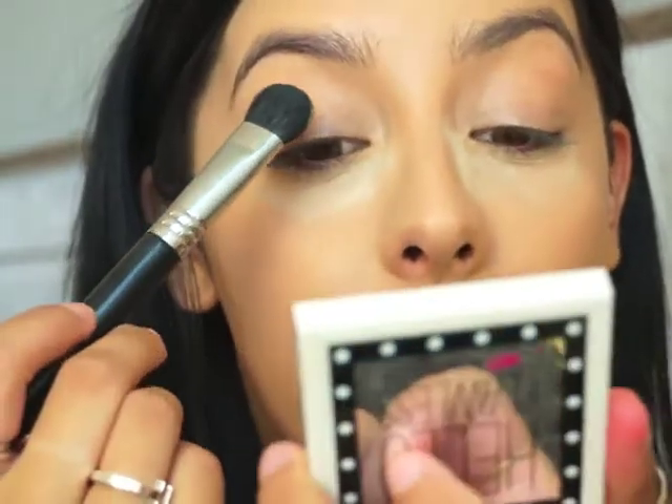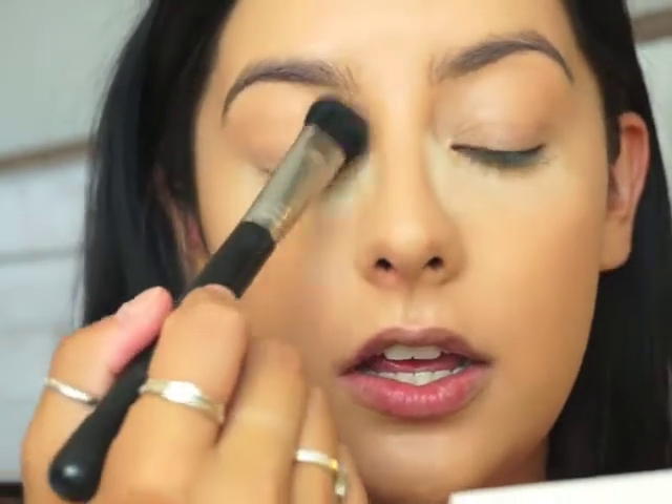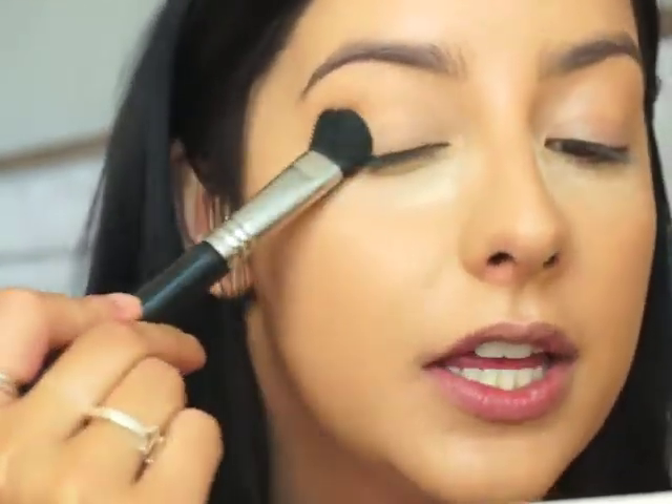I did put concealer on my eyelid, but I haven't set it with powder, so I'm going to take my face powder on a big fluffy brush and pat it over my eyelid. This is going to prevent the eyeshadow from creasing. My eyelids crease a lot and get very oily, so I like to set it down first so it doesn't get muddy and blends really seamlessly.